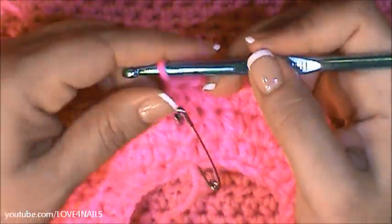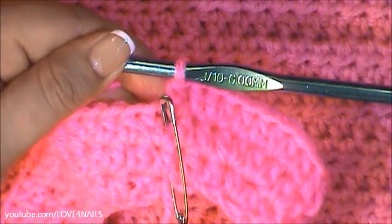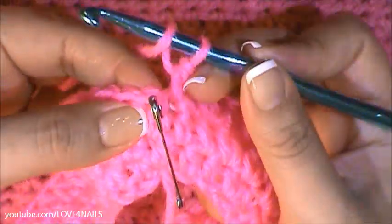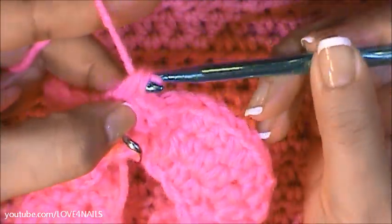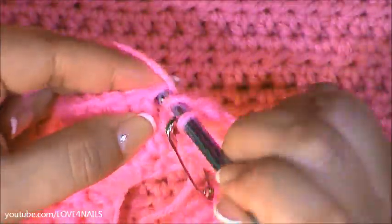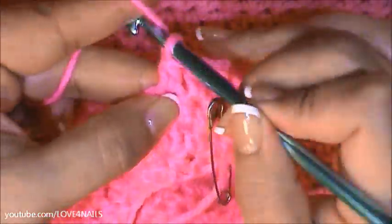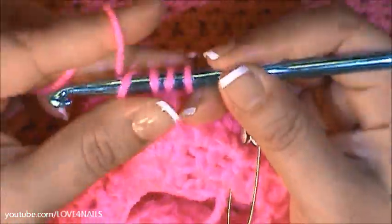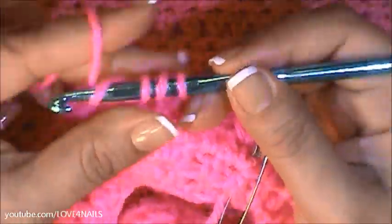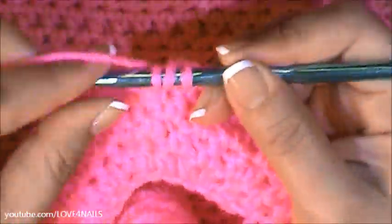For row four, I'm going to be changing the pattern up just a little bit. What we're going to do here is go into the first three stitches one time each. So I'm going to wrap the yarn around my crochet hook, go into the following stitch, grab that yarn, pull it through, wrap the yarn around my crochet hook and bring it in through the three little stitches. I'm going to do the same exact thing a second time and a third time. Now the fourth time, we're just going to be going into that fourth stitch two times. And I'm just going to continue following this pattern: the following three I'm going to be going in once into each of the following three stitches, and the fourth time again going in twice.